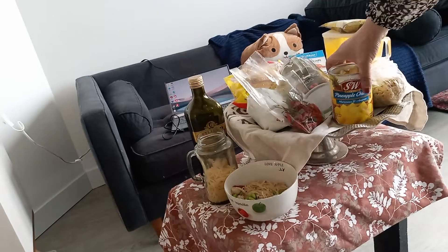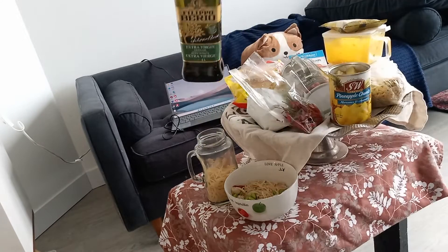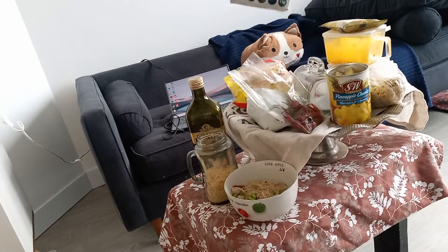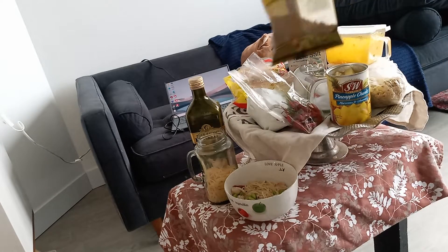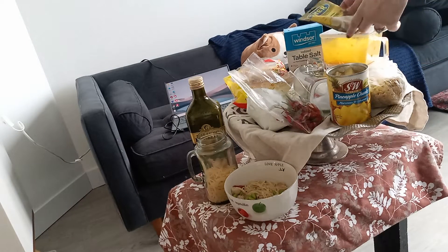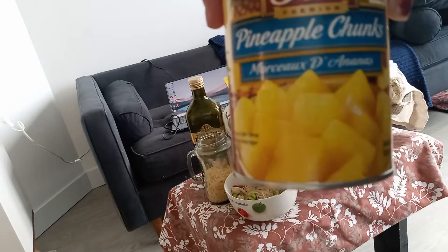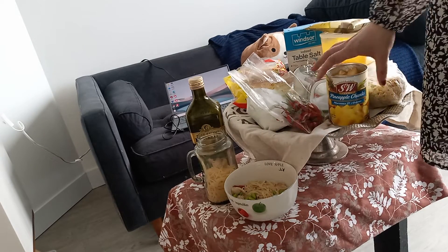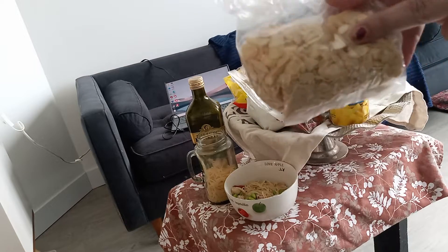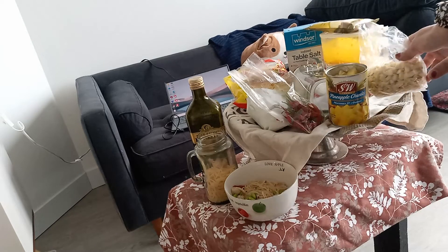We will add olive oil and then spices — salt, cumin, curcuma, paprika. On the top, it's up to you: you can add a fruit if you want. I will add pineapple. And I will add some almond on the top — you can put any cut nuts you like.